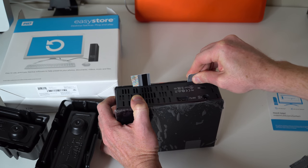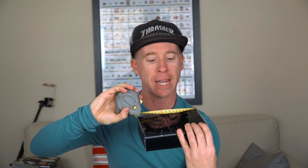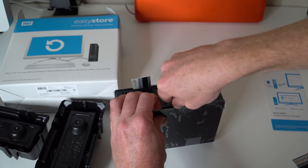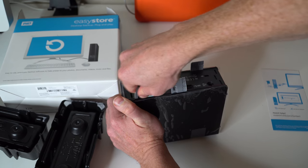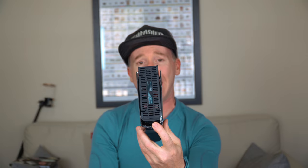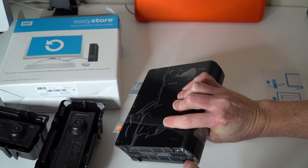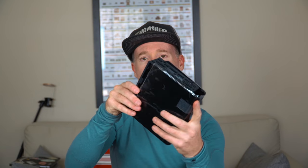Now we're going to flip it over. Serial number is going to be on your right, and we're going to go in this direction. That first tab — the bigger tab — is roughly two and a half inches, and that second one is roughly five and about a quarter inches where I put those credit card pieces in.